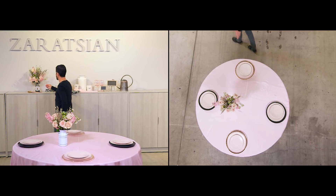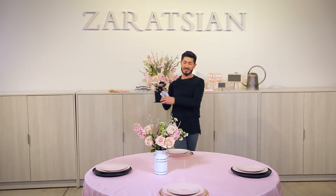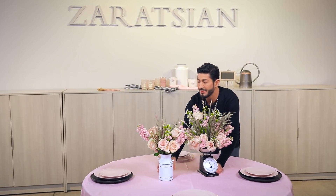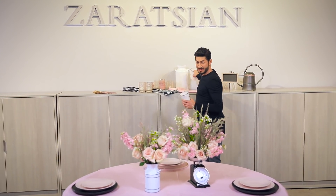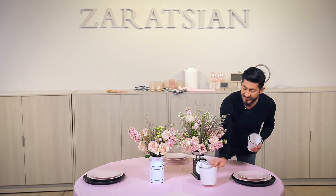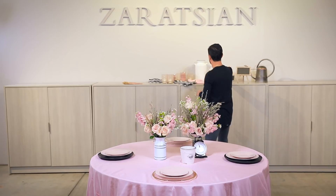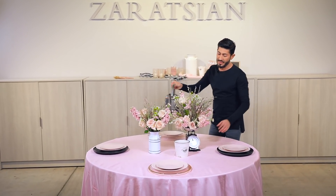I'm going to bring in my florals that I did for my farmhouse theme — the one with the scale. I'm also going to bring in one of these vases, probably the fatter one. I'll fill it with water and do florals in that one as well.